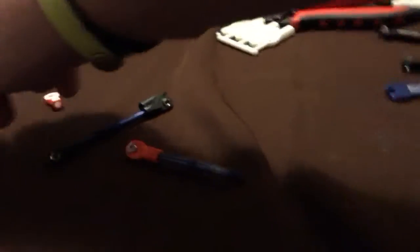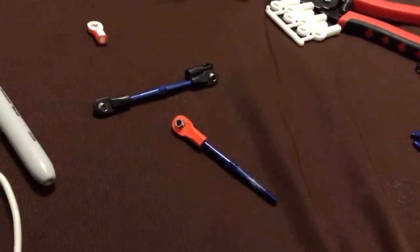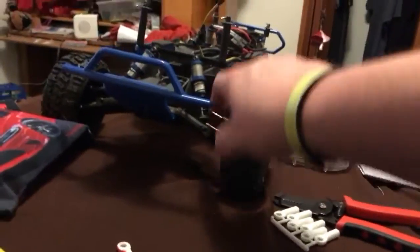I'm debating whether or not to color them yellow or orange. That's an orange one. I'm thinking about doing maybe two - because there's one and two - I'm thinking about doing the upper ones yellow and the lower ones orange for the front.